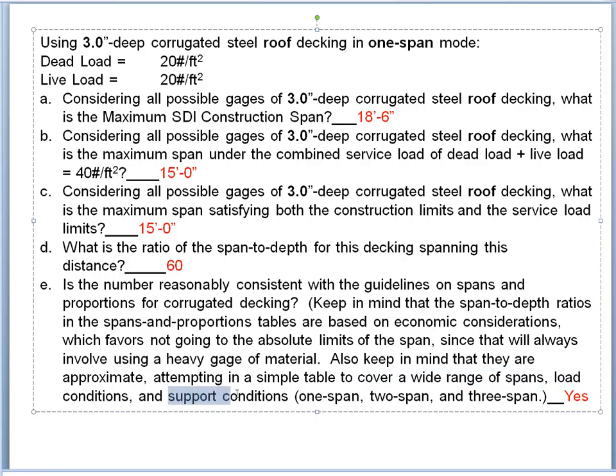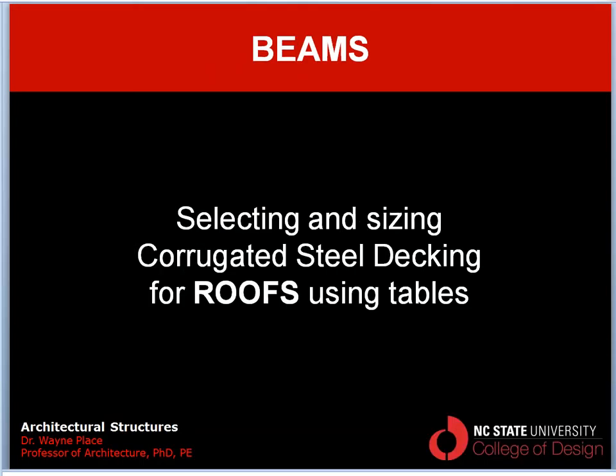It's pretty remarkable that our result of L/60 is as close as it is to the L/64 from the spans-and-proportions table, given that table tries to cover a wide range of load and support conditions including one-span, two-span, three-span, and so forth. This is an example of using detailed design tables to go back and demonstrate why spans-and-proportions information represents valid design guidance. It says for decking you can go up to L/64, but generally you don't want to push it that far if you don't have to — and this result is verification of that fact. That concludes our video on selecting and sizing corrugated steel decking for roofs using tables.